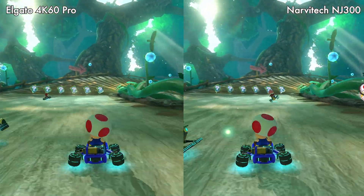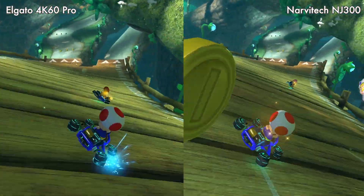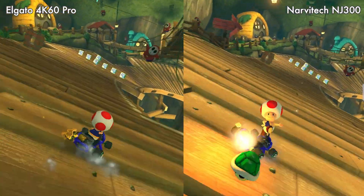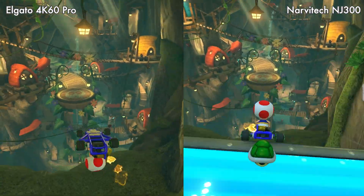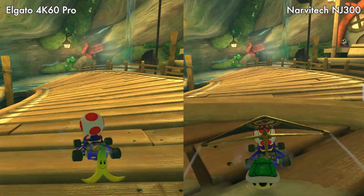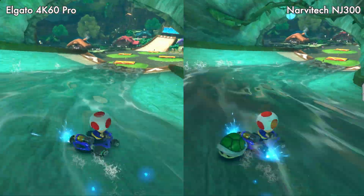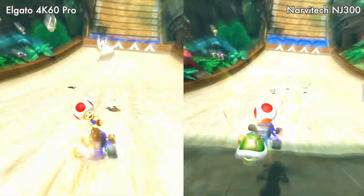At such a low price, the Narvitek capture card records and streams at 1080p 60fps, which is huge for gamers who want to share gameplay via recording or streaming. You may be thinking about 4K — and yes, 4K is amazing, but every video we post on Alradiant Gaming is at 1080p. If you want to play a 4K game on a 4K monitor but can only record at 1080p, this does allow 4K passthrough — meaning it will record and stream at 1080p, but you will still be able to see your game in 4K on your monitor.